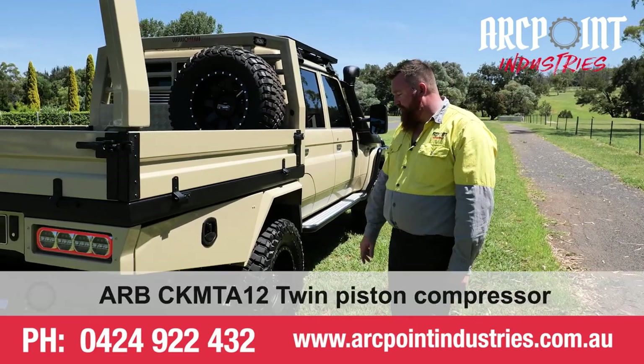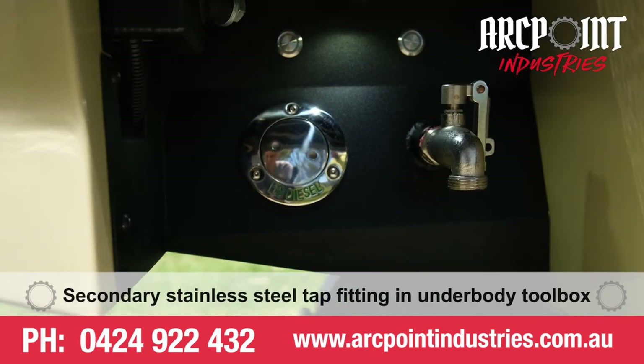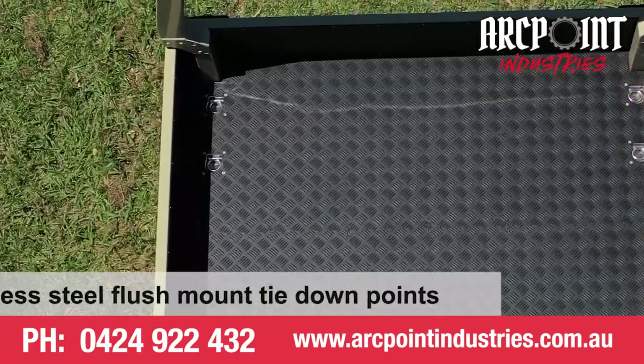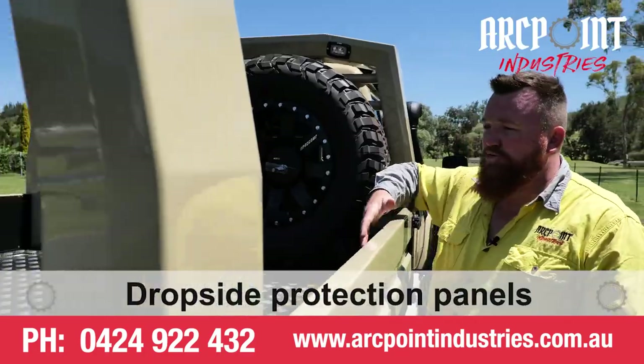In the driver's side underbody toolbox we have a twin cylinder ARB compressor mounted up in there, as well as the hidden fuel filler just to keep everything neat and tidy on the outside. Also got stainless steel tie down latches in the tray on the floor for securing your load as well as the drop side protection.